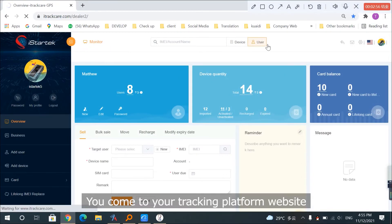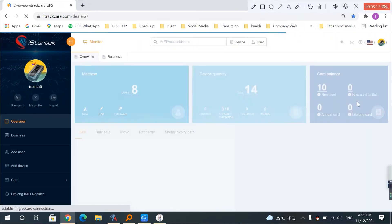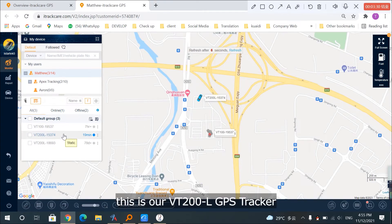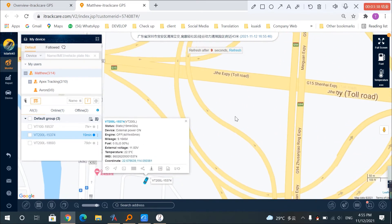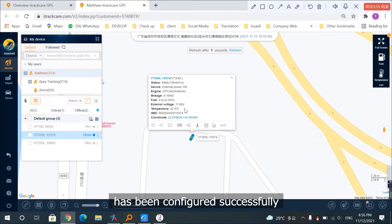The last step is to set the temperature sensor on the tracking platform. Come to your tracking platform website. If you are using iStartek tracking platform, insert the username and password provided to you and log in. Click Monitor and check the device you have configured — this is our VT200L GPS tracker. As you can see, this is the temperature sensor value shown by the tracking platform, meaning our temperature sensor has been configured successfully.